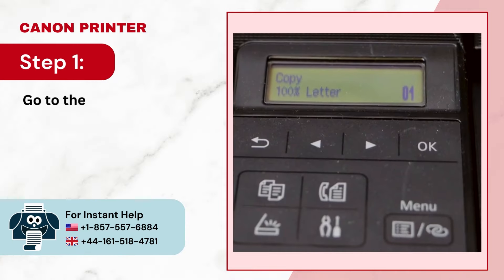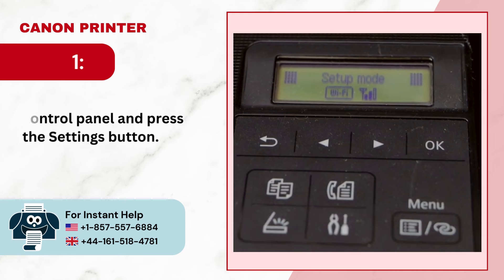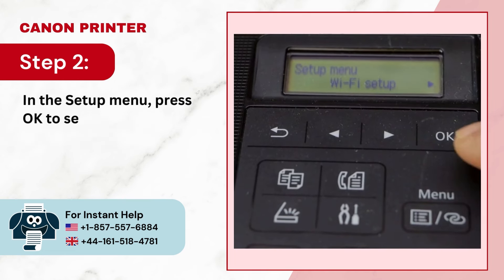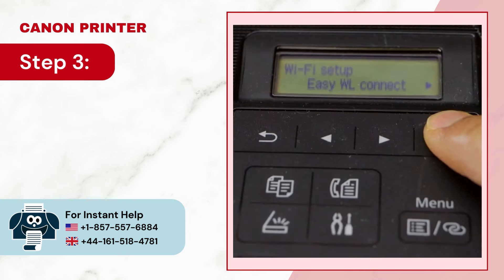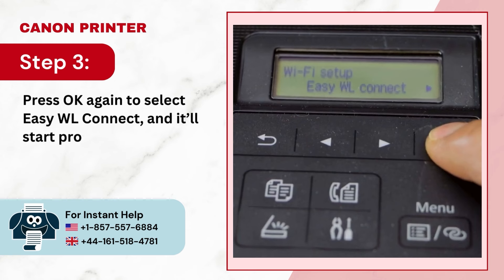Step 1: Go to the printer's control panel and press the Settings button. Step 2: In the Setup menu, press OK to select Wi-Fi Setup. Step 3: Press OK again to select Easy WL Connect and it'll start processing.